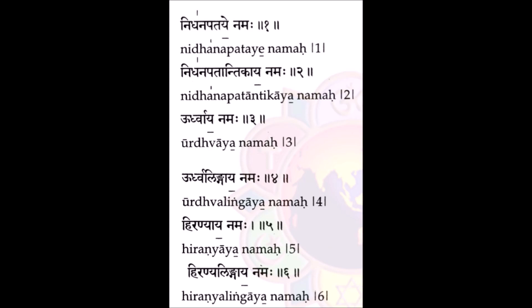To illustrate: Nidhanapata ye Namaha, Nidhanapata antika ya Namaha, Urtvaya Namaha, Urtvalinga ya Namaha. A common mistake includes reciting it as Nidhanapata ye Namaha, Nidhanapata antika ya Namaha, which is incorrect because here the Maha is brought in a high pitch. This applies to the first 22 names of the mantra.